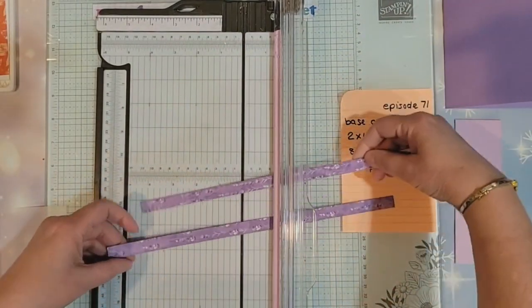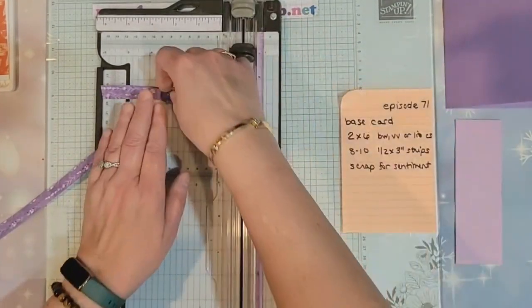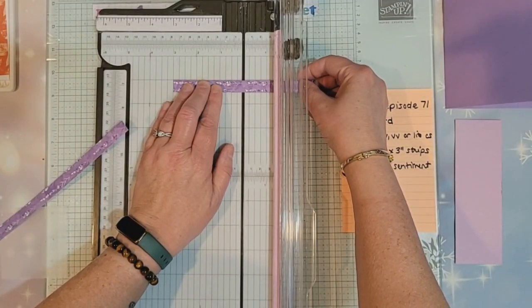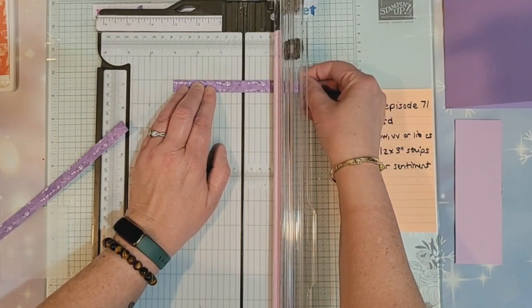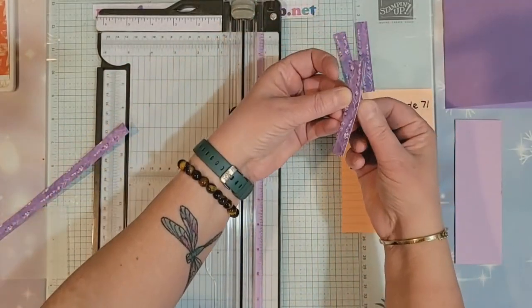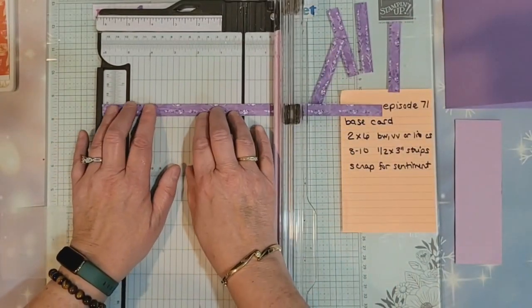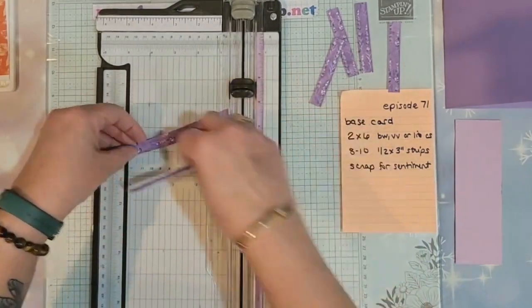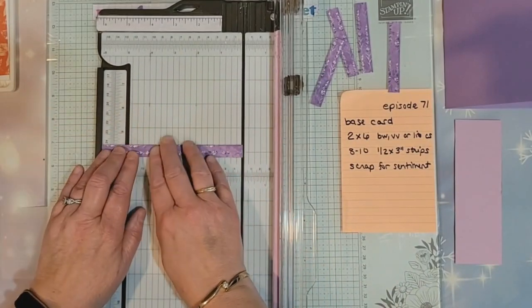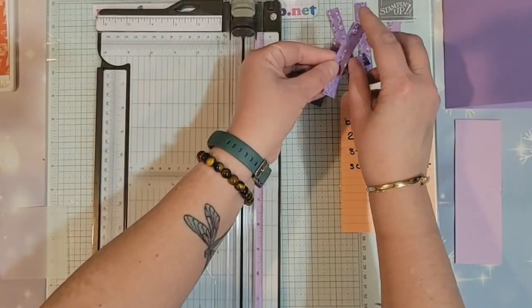I'm going to do one at a time, just to be safe. I'll go first to my six-inch mark, then go in half to three. Make sure it's on a straight line. When they're this thin, I don't like putting them all the way up to the edge. So there we have four strips. Cut it again, go to the six-inch mark, and then put those together and cut them down at three. That's eight strips there.